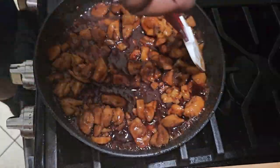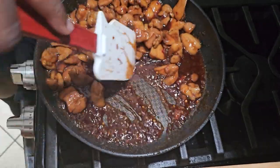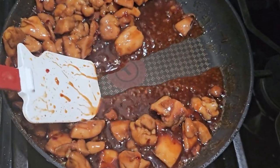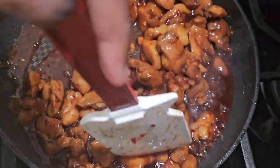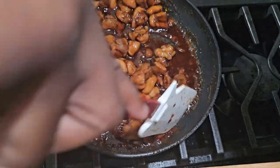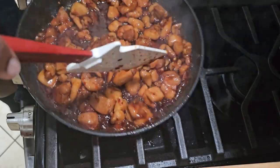After about five more minutes it should be just about done. You know your sauce is ready when it's thick enough that you drag through it and it slowly comes back together. Kill the heat, take it off the fire, and serve it over rice.